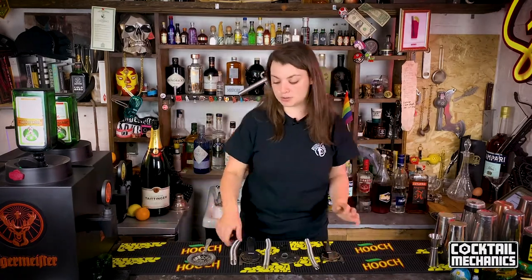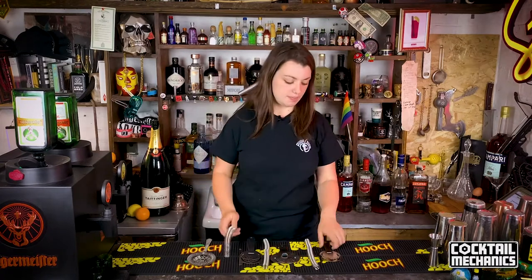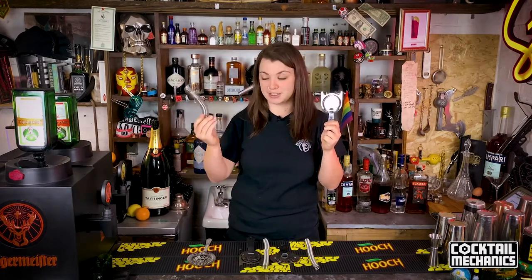The Hawthorne strainer only really coined its name when the Hawthorne bar in Boston, USA brought it out. With this strainer, what you'll notice about it is it looks like this and it has a spring attached to it.